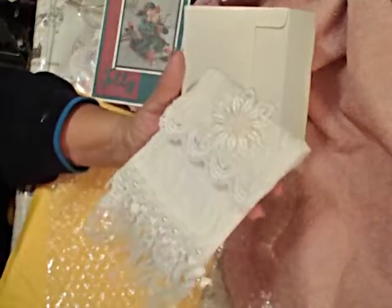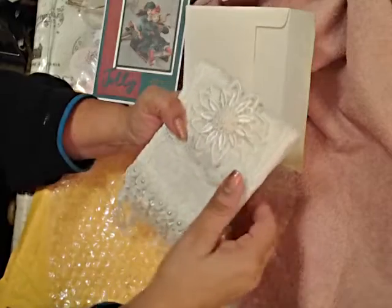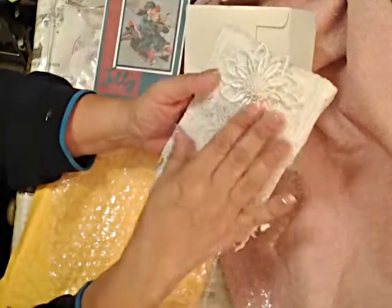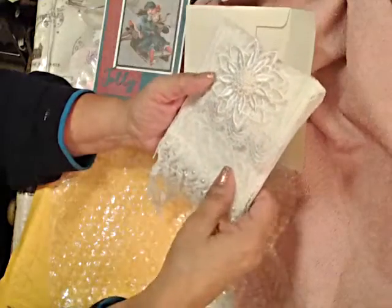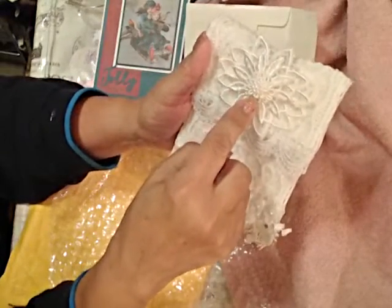I opened it already — couldn't resist. And it was... now I remember, Julie. I remember you did a video on this, didn't you, a while back? She made this beautiful lace pouch with a flower — one of those loopy flowers.